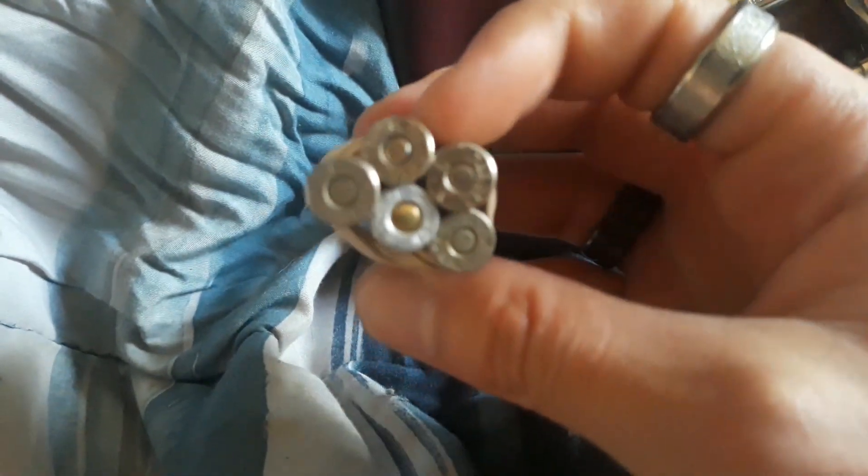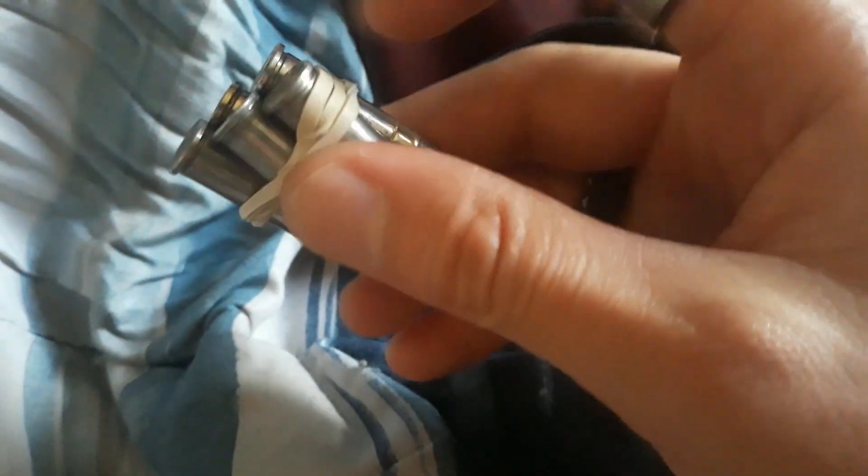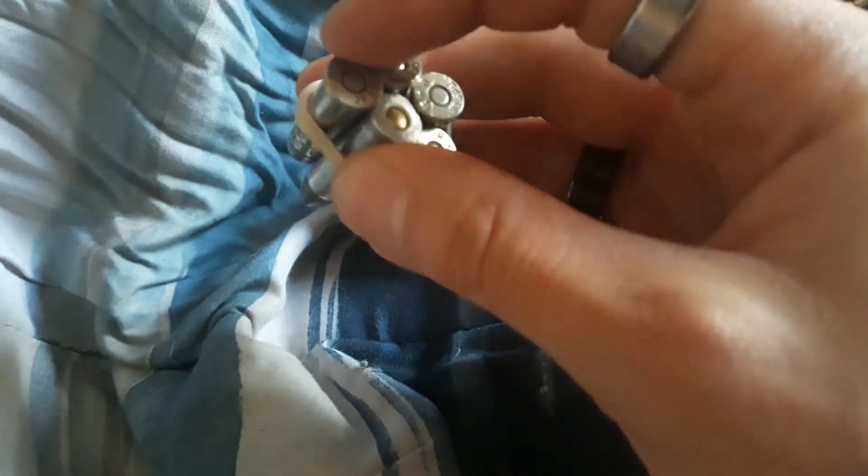I tie these loose rounds together with rubber bands — it holds them in place. When I need to access them, all I have to do is take the rubber band off and feed each one of these bullets into the cylinder. I'll show you real quick. In this little bag here, as you can see, you can carry quite a few of these bundles.